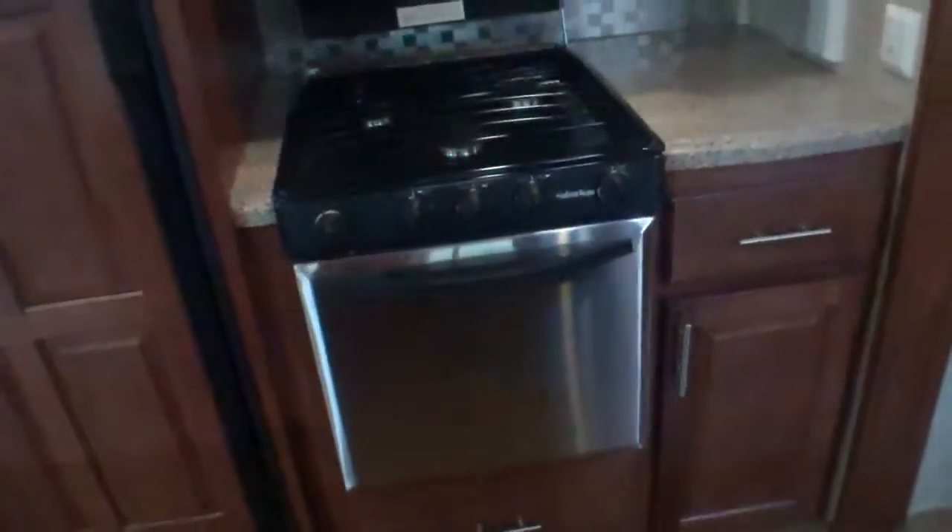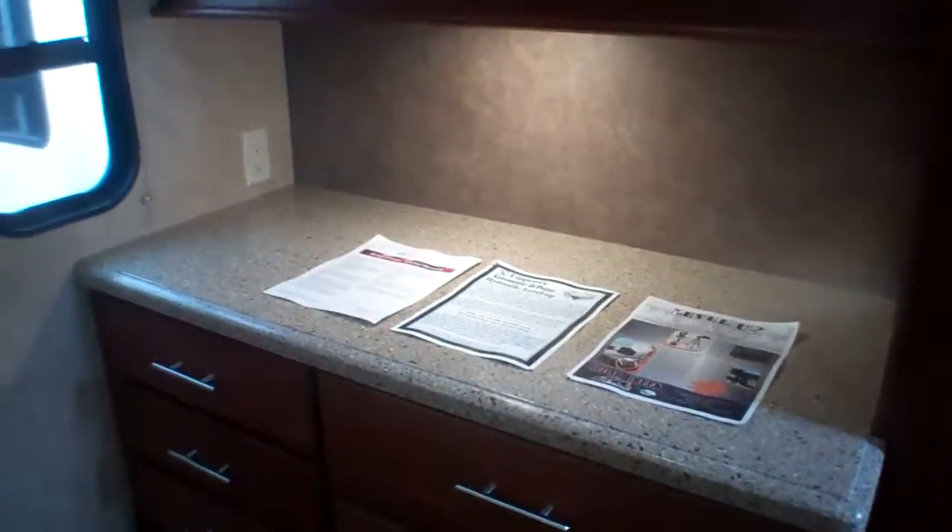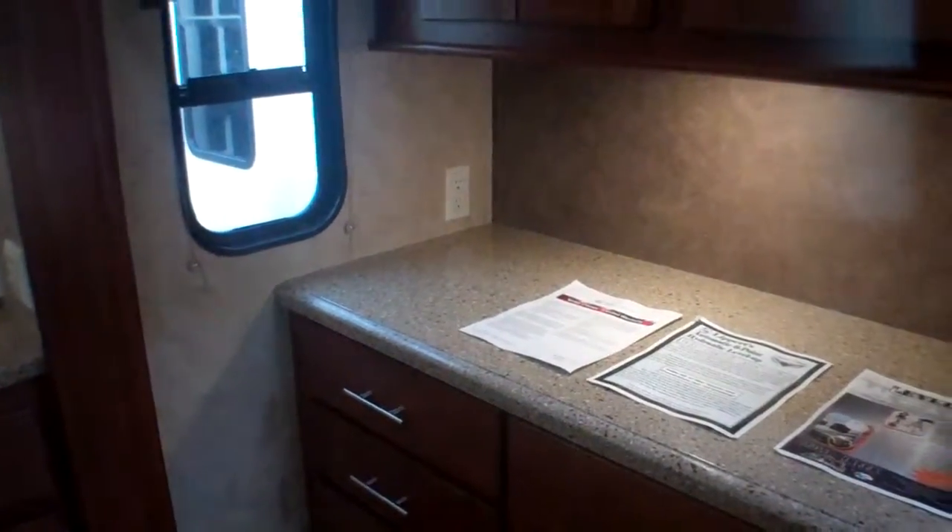Kitchen area — lots of drawers here, even underneath the fridge. Wherever they can, they've slid in a drawer to maximize storage. Beautiful stainless steel appliances including our oven and our convection microwave, and then additional storage just above. Even more prep space just to our right — another whole counter area with plug-ins, so a great spot for your appliances like your coffee maker. And then nice deep storage just above that as well, plus additional overhead storage.